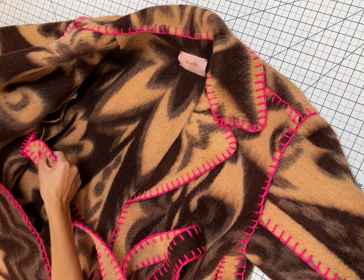You can cinch it in the front for a nice fit in the front and loosen the back — and that's how you turn a blanket into a blanket coat.